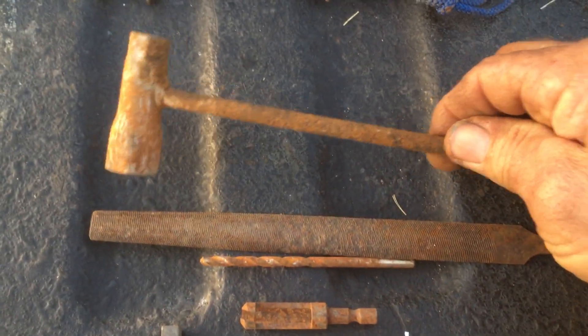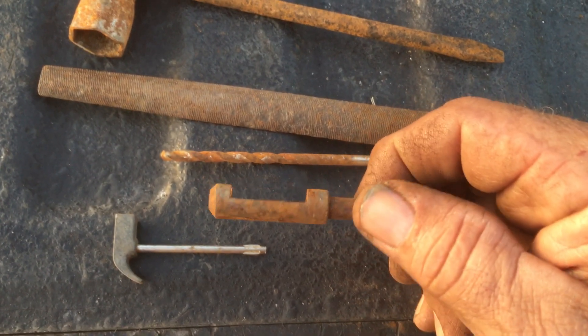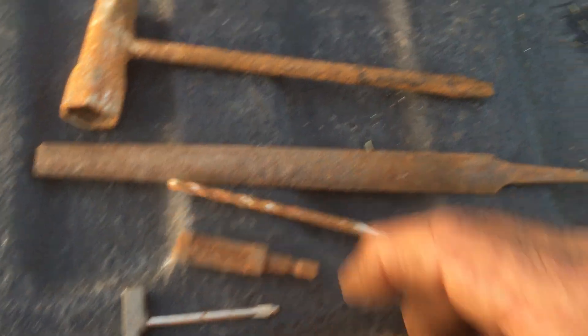There are some odd little specialty tools here — I don't know what they are. One looks kind of like a bit of some kind.